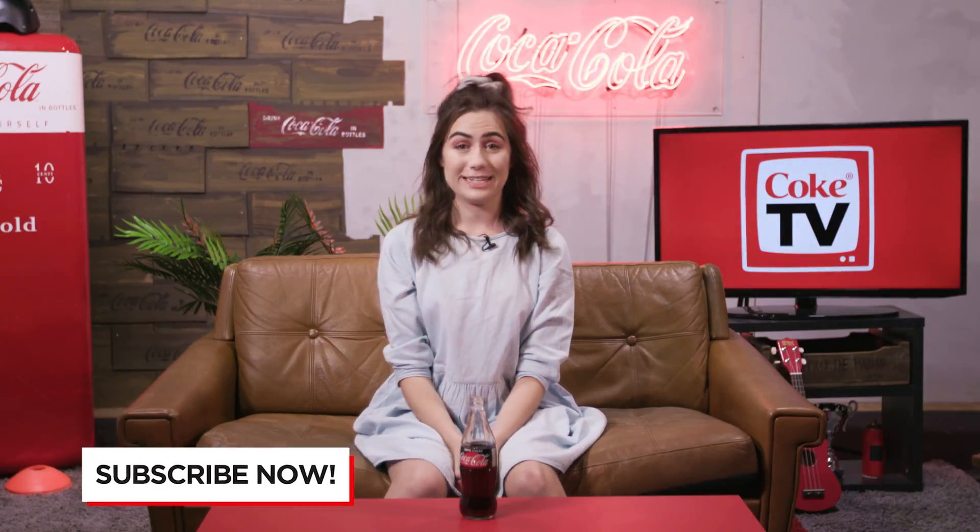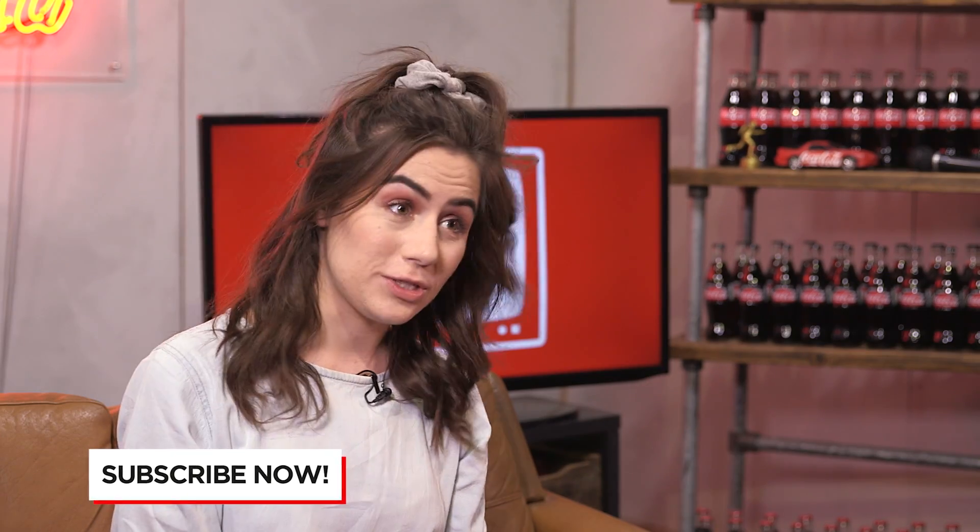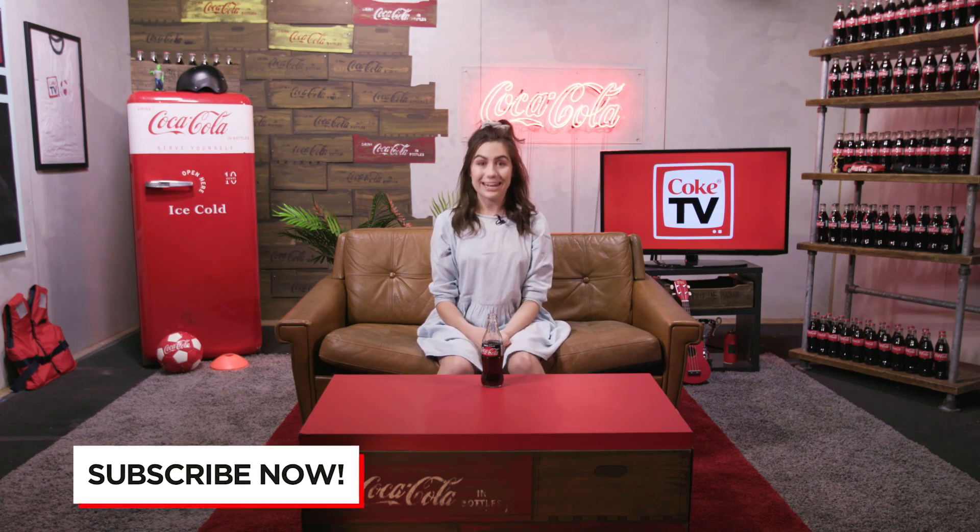Hey guys, welcome back to Coke TV. After three adventures on the water, I'm back on dry land and I'm heading off to a dance studio. We have arrived at Pineapple Dance Studios.